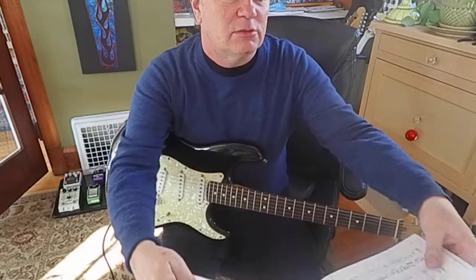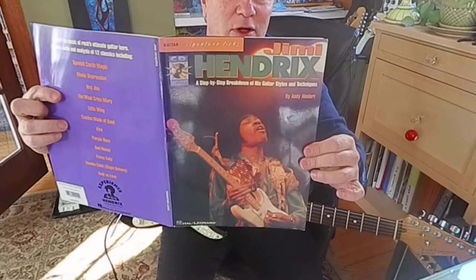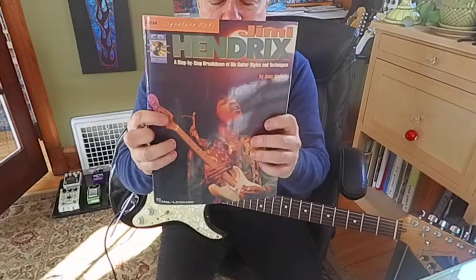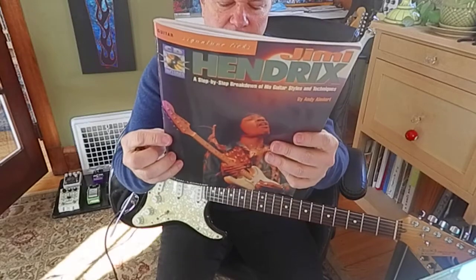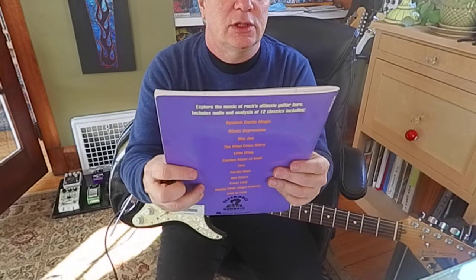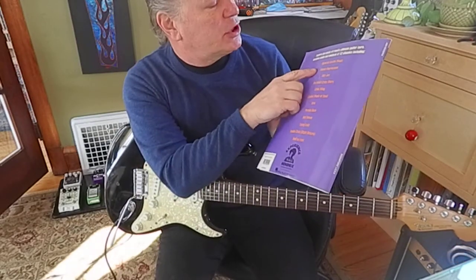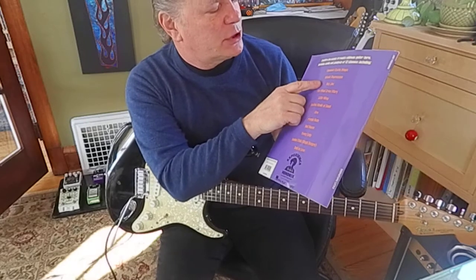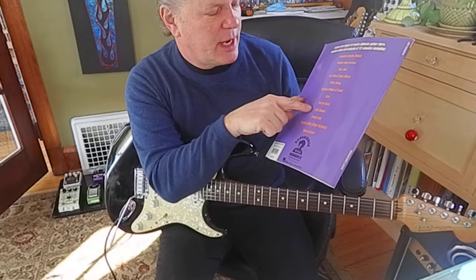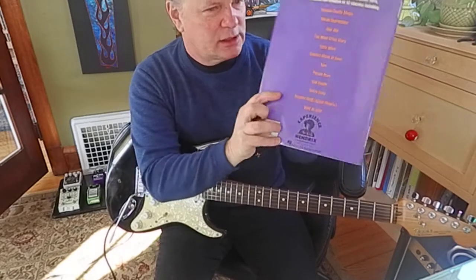I just want to show you a little bit of this book — we could have some fun with that. I would look it up if you want. If you like Jimi Hendrix, this is a good way to learn. This is Hal Leonard — Jimi Hendrix Signature Licks — and it's got Spanish Castle Magic, Manic Depression, Hey Joe, The Wind Cries Mary, Little Wing, Castles Made of Sand, Fire, Purple Haze, Red House, Foxy Lady, Voodoo Child, Slight Return, and Bold as Love.